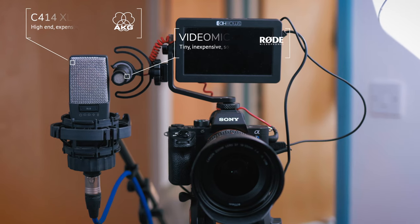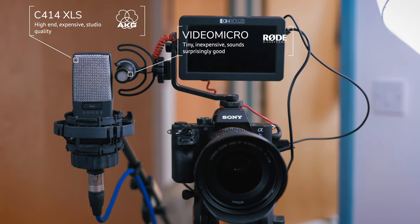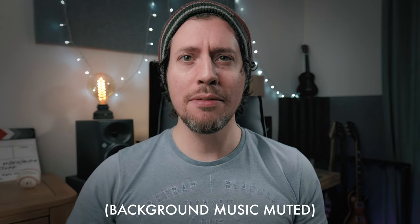I'm going to pit the Rode VideoMicro against the very high-end, expensive AKG C414 studio quality mic, just to see how good it sounds on my voice. Then I'm going to play a little bit of guitar to see what it sounds like on something with a broader frequency range. Right now you're hearing the inbuilt audio from my Sony a7S II, and I am 22 inches away from the camera.